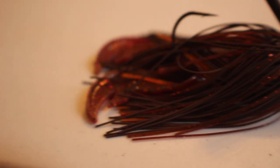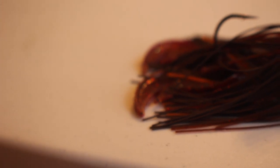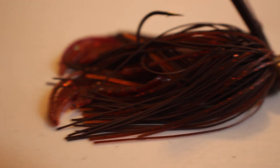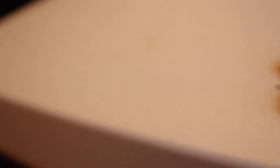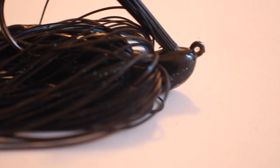Next up is the football head jig. This isn't the traditional jig you'd hop off the bottom — it's more of a lazy bait, like a Senko. You just drag it slowly along the bottom; don't hop it. It's extremely simple to fish but very effective for offshore fish. Best conditions are offshore rocks. Since you're fishing deeper water, I'd go with around 20-pound fluorocarbon and a heavy rod — a medium heavy will work, but preferably a heavy.